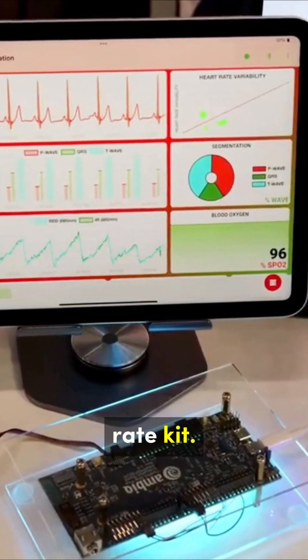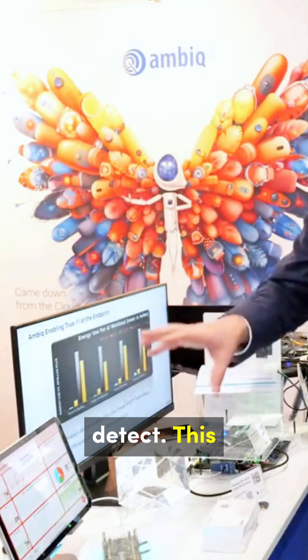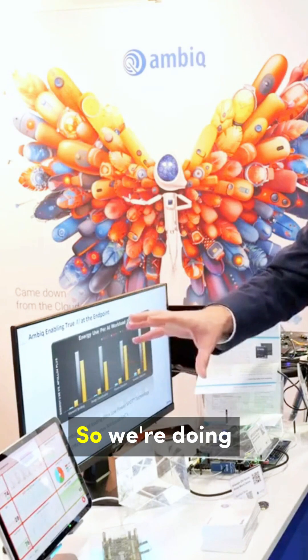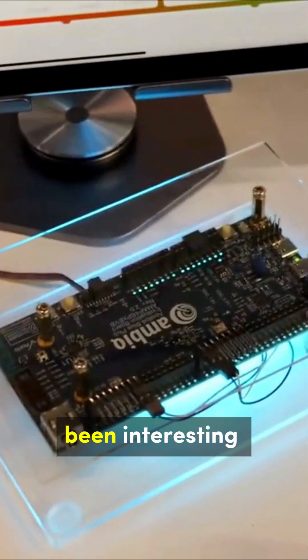This is a heart rate kit, and it's taking both an EKG and a heart pulse reading. This is actually running an AI model, doing it with very low utilization of the CPU and at very, very low power. We have a demo here where you can actually track your heart rate and your EKG, which has been interesting, seeing the differences in people's heart rates as they come by.